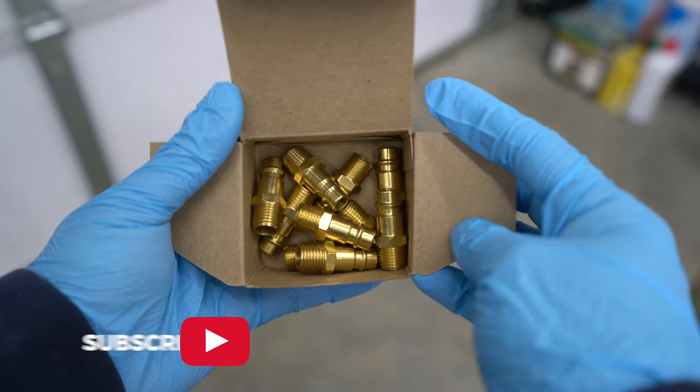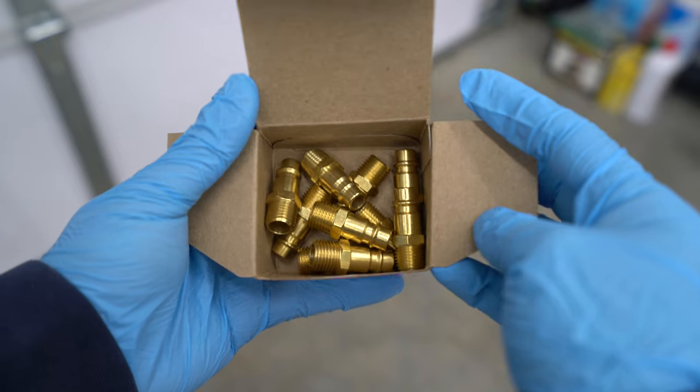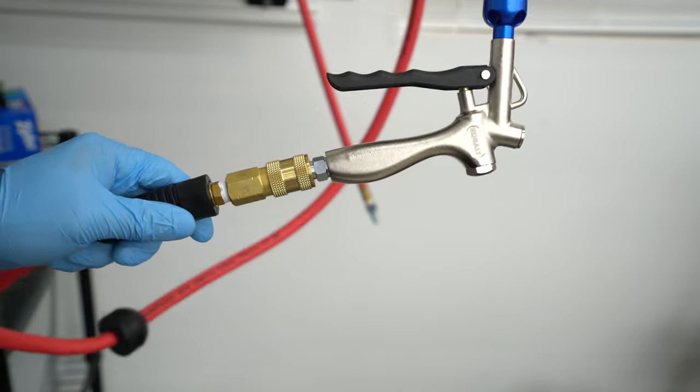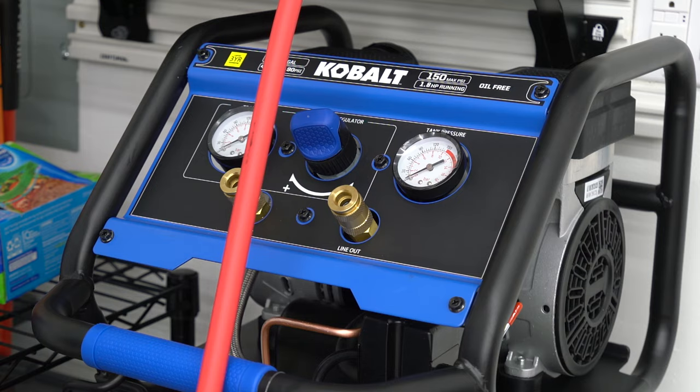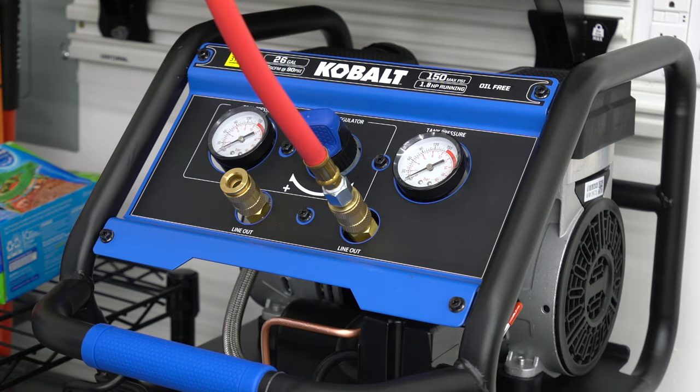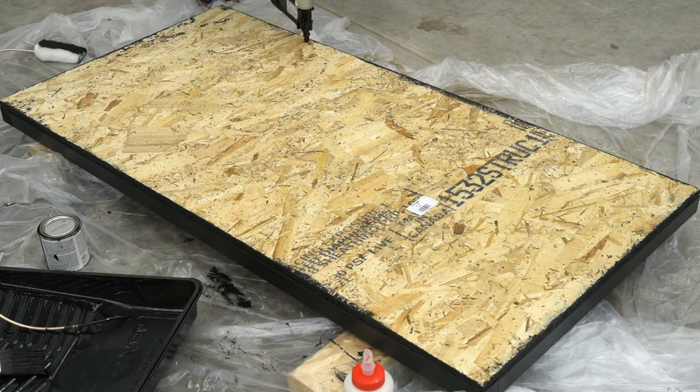I'll make sure to include links to everything I've mentioned in the description below. This is a very easy install with a lot of potential gains depending on your setup. Not all tools will be able to capitalize on the increased airflow, so do your research and figure out if the higher flowing couplers can benefit your setup.